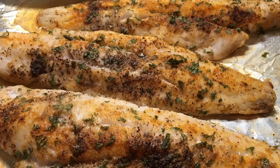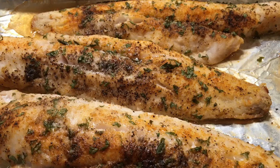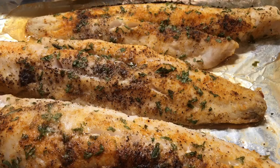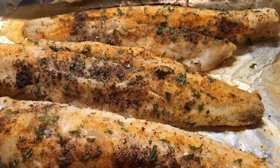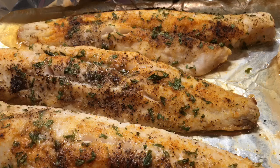Hello everyone! In today's video we're making a simple and delicious whiting fish recipe. It requires very few ingredients and this is such a flavorful and delicious fish — it's one of my favorites. If you'd like to see how I make this, please stay tuned.